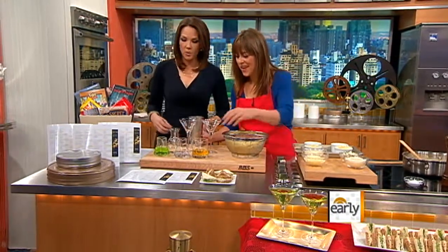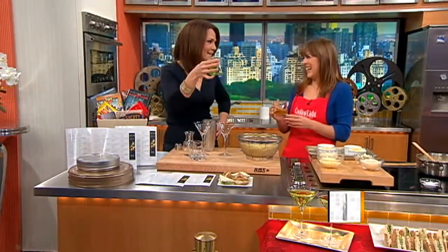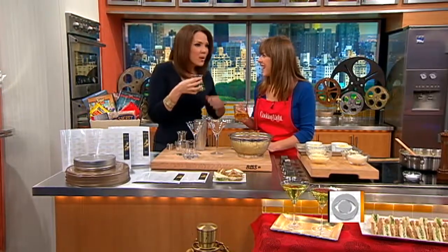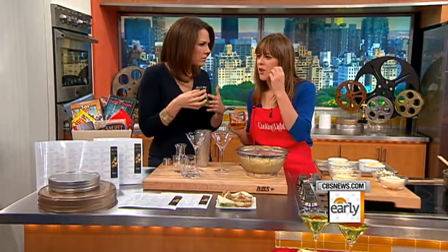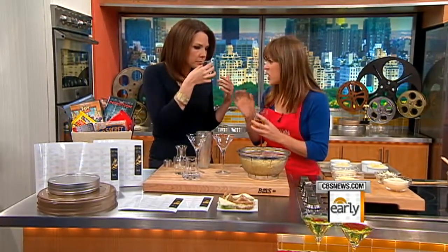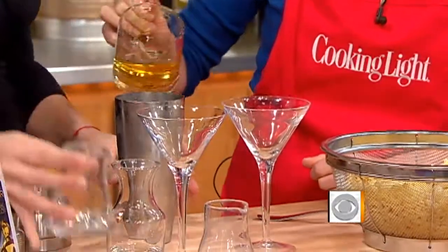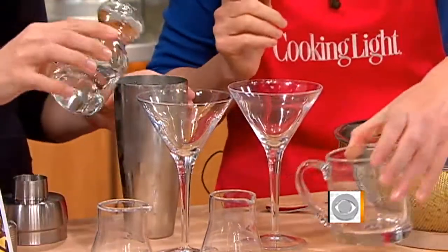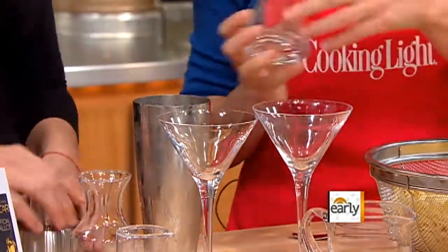So what is in an appletini? It involves this radioactive-colored green apple liqueur — it reminds people of a Jolly Rancher. It's a flavored liqueur, very strong and boozy. In addition to that, into our shaker with a little ice, we've got some apple juice, some vodka, and a little bit of sugar water — sugar and water mixed together.